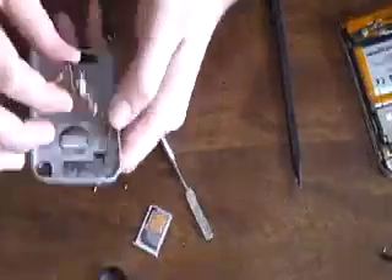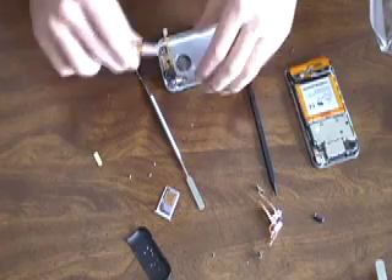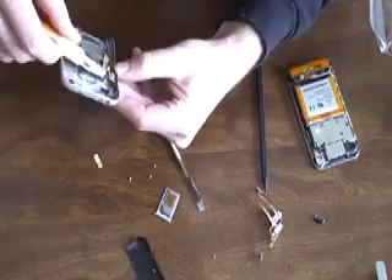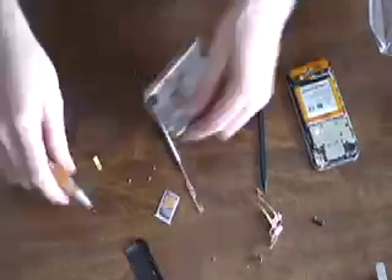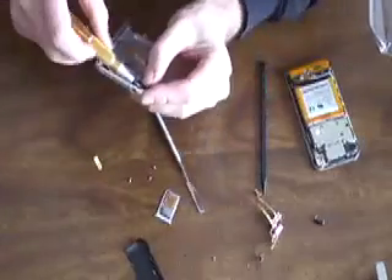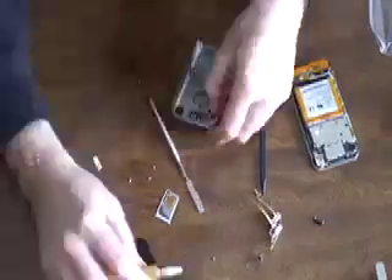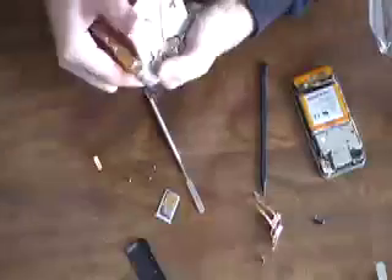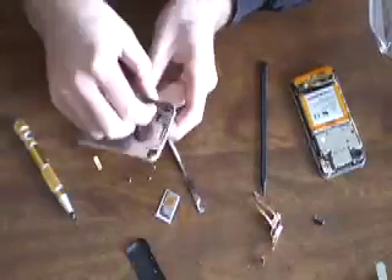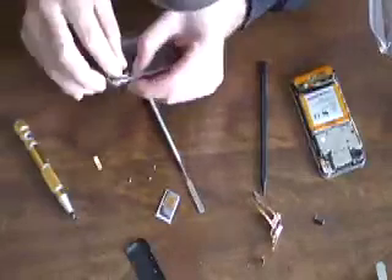Depending on where you bought your replacement parts, some will have the metal on them and some won't, so you might need to replace those. When putting in the new one, make sure you note what screws you used where. I think they're all the same except for one — that's the one that goes on the headphone jack. Just put everything back together in the reverse order that you took the other one out.